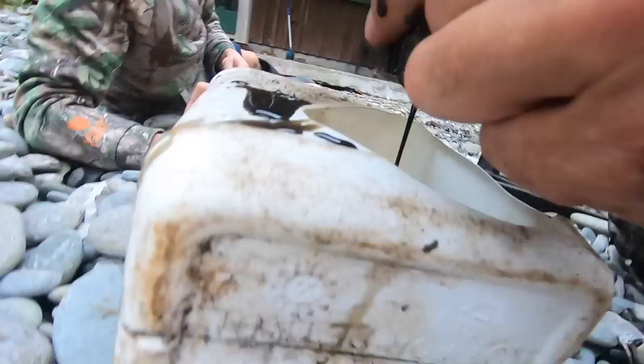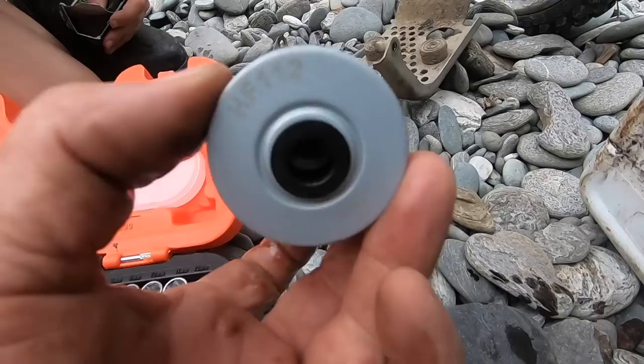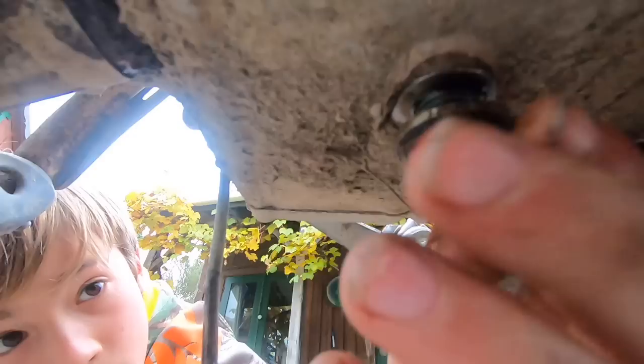Let's get a little filter. All right, that's a new filter. It goes in. Let's just put a little bit of oil around the top there, just to lubricate it. Grab the bolt, mate. Is that nice and tight, but not too tight? Yep, that's all.